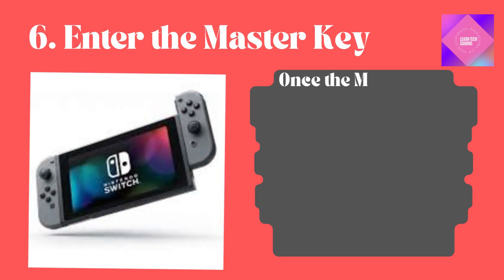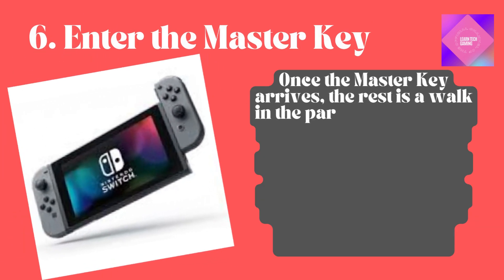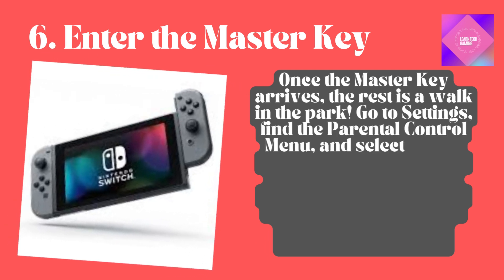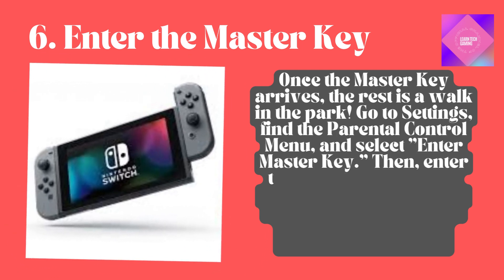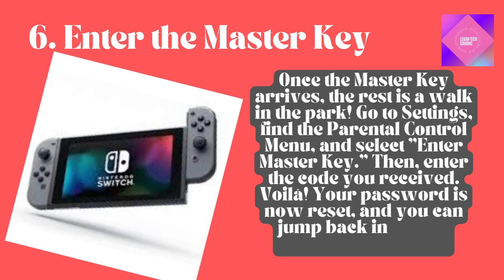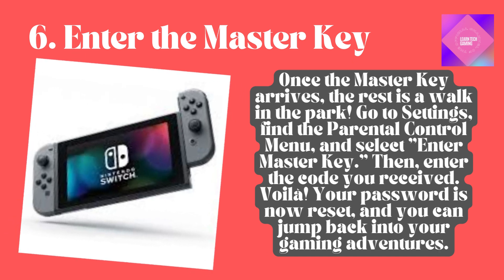Enter the master key. Once the master key arrives, the rest is a walk in the park. Go to Settings, find the Parental Control menu, and select Enter Master Key. Then enter the code you received. Voila! Your password is now reset, and you can jump back into your gaming adventures.